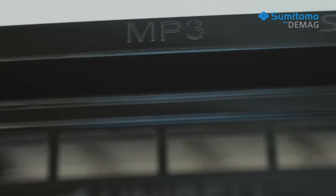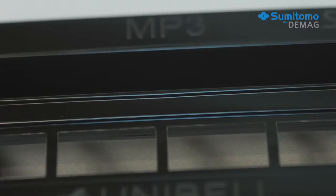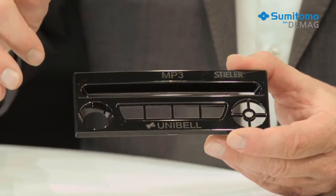When we're making radio faceplates without post-production painting, we need to give the parts a high-gloss Class A surface during the production process. This needs a high-quality mould, a special process technique and, most of all, a machine with the right equipment. This is the only way to reproduce the surface detail accurately and avoid defects.